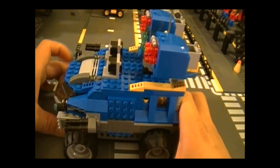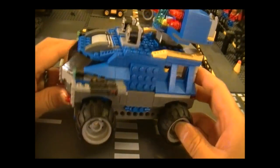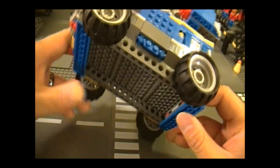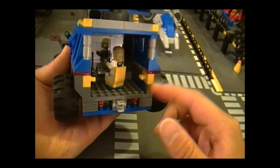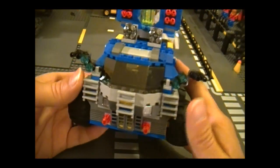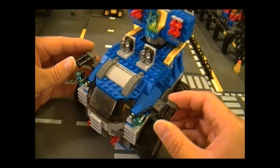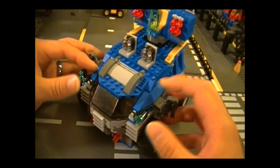Now we have the first half of the mobile unit, which is a heavily armored vehicle. Here's the left side, the top, and the bottom. At the back you see the control room where the guy is checking out his Facebook page. The front looks pretty cool and intimidating. We have the guns over here which can aim in just about every direction, and the headlights that move up and down.